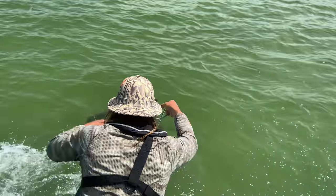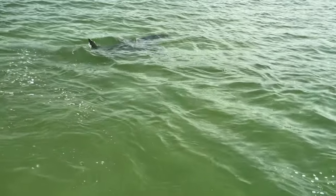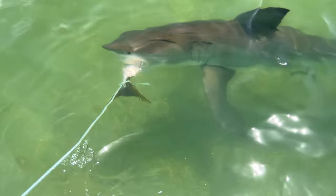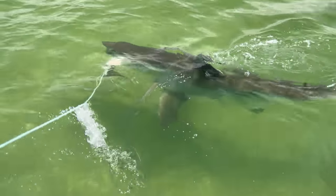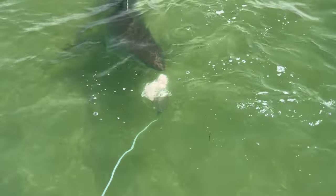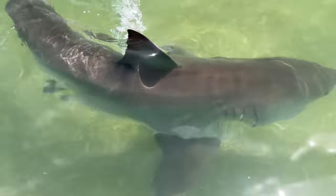So the next time around, I filed the barb completely off the circle hook. But even with the barb completely filed off and the shark on the beach, I was still unable to remove the hook from the corner of the shark's mouth. After leaving a hook in a shark for the third time, I vowed I was never going to deliberately target a shark ever again — full stop, not interested, no fun was being had.